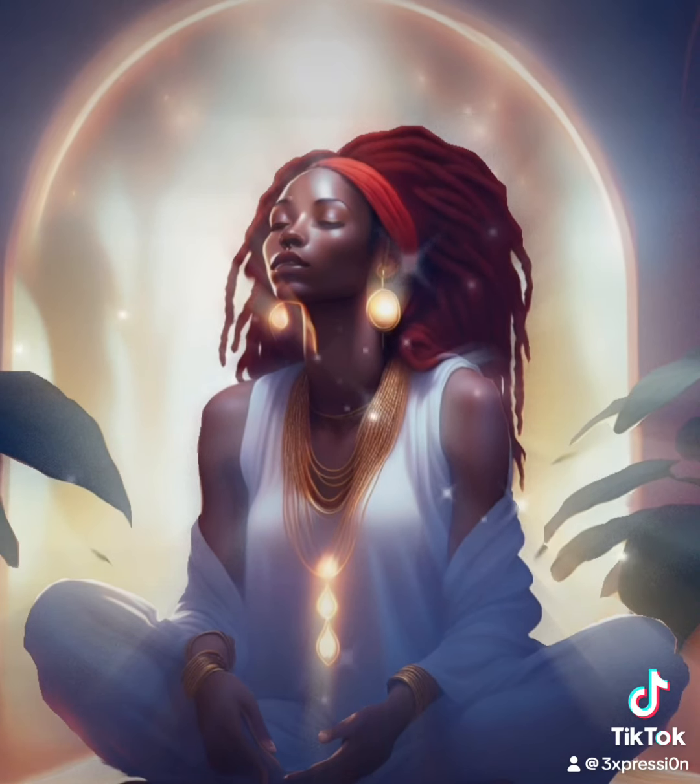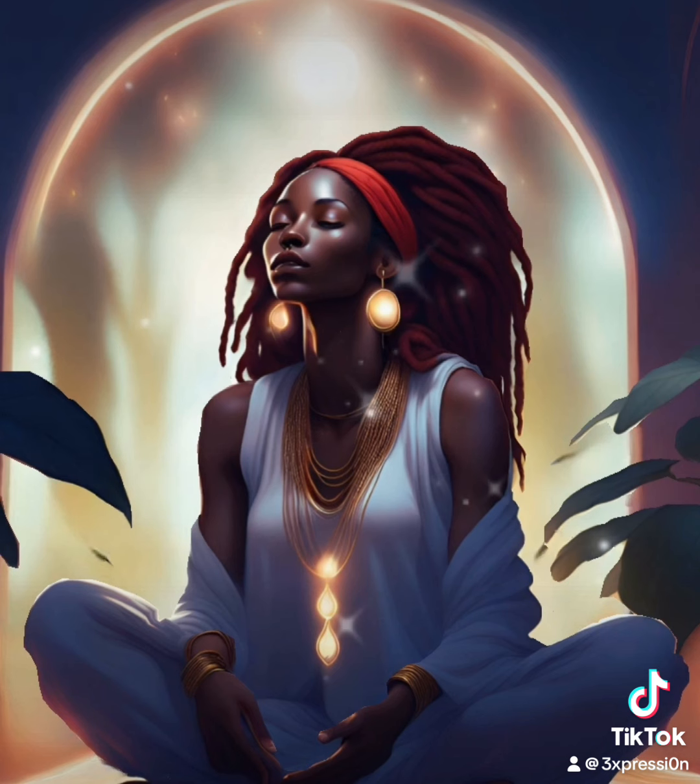Hello and welcome to today's guided meditation and body scan practice. Please take a moment to find a comfortable position, either sitting down or laying down, anywhere where you can fully relax without any distractions. Close your eyes gently and begin to bring your awareness to your breath. As you settle into this space, allow your breath to guide you into a state of relaxation.